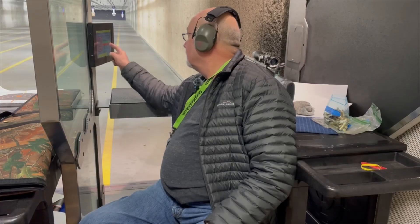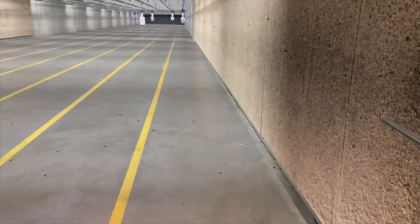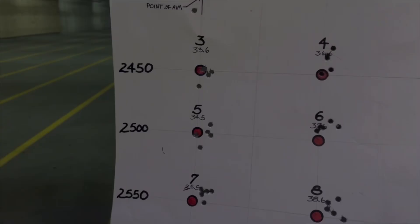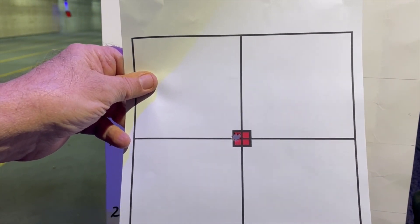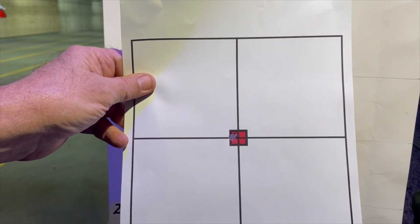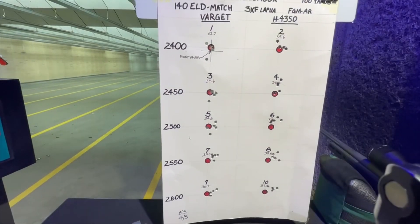These are not the best groups I've shot with this rifle, but let's bring them in and take a look and see how we did. That was my barrel warming shot to make sure the rifle was zeroed. Here are the rest of the groups and how they performed.